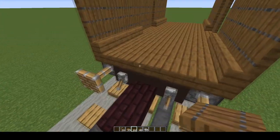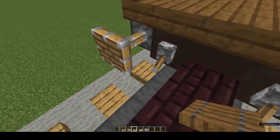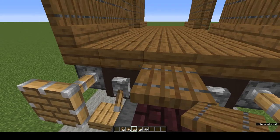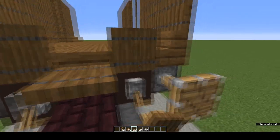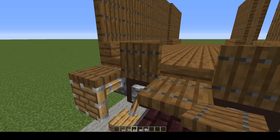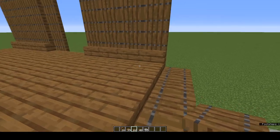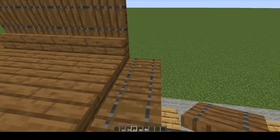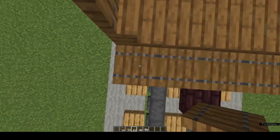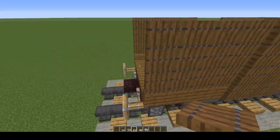Now we've got to make the end walls. Come onto the buffers or the couplings and place 1, 2, 3, 4, 5 trapdoors. Don't worry that these stand up — it's because of the levers. Just fold them down manually. Build up a wall that is four trapdoors in height including this row. Repeat the process at the other end.